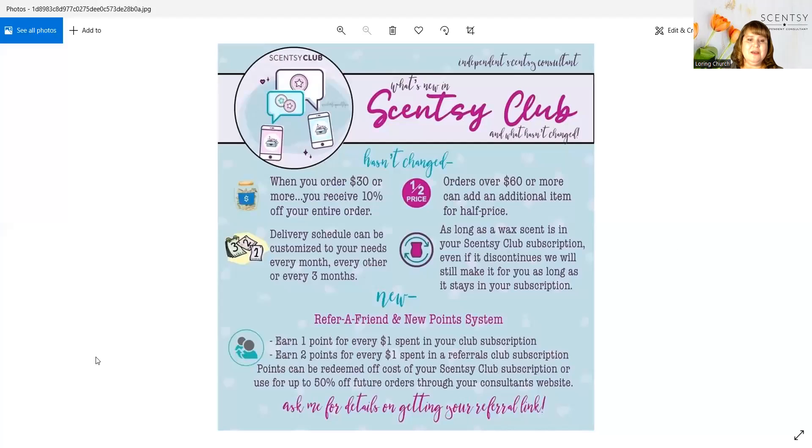Scentsy Club is a subscription service. A lot of people ask me questions about how it works, and I'm going to walk you through how to do it on my website. First of all, it is a subscription service that has no service fee for all the consumable products that you use.